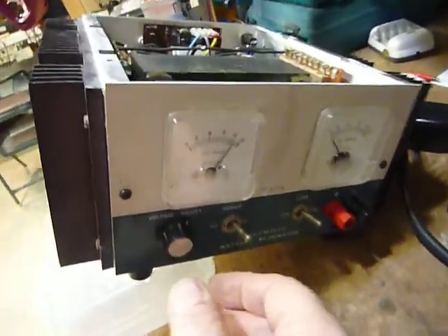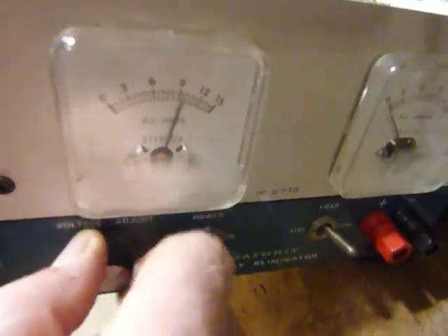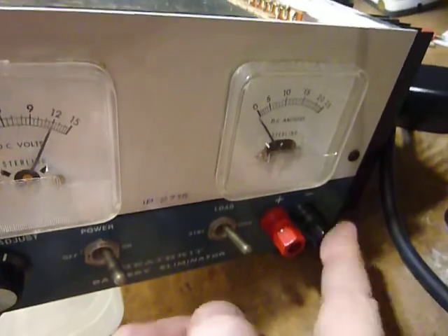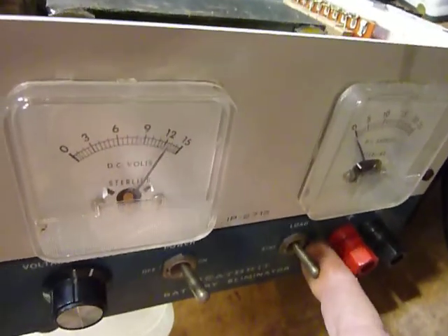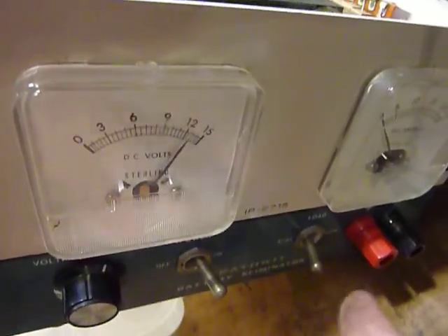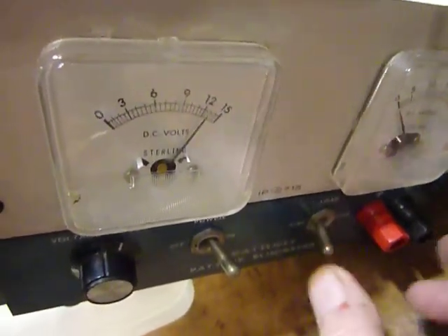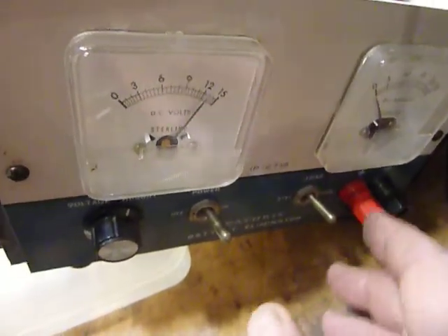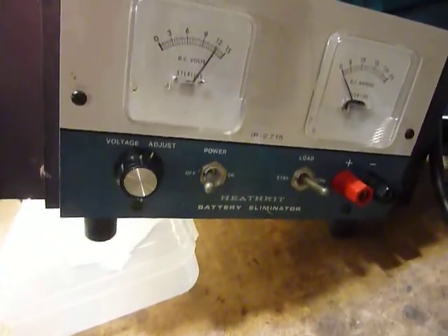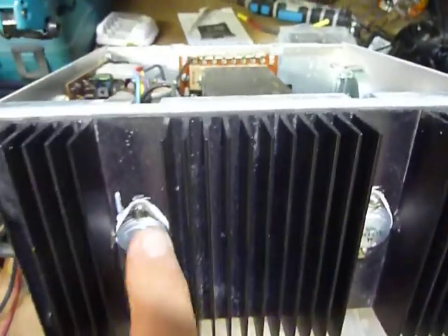Okay, here comes the acid test — we're going to flip on the power switch. There we go, it's showing 12 volts right now. This is our voltage control right here. Of course it's not showing any current because I don't have anything connected. There is a standby switch on these — when you flip that, you're still indicating the voltage here because the capacitors are charged, but there's no voltage to the outputs until you flip the standby switch to operate.